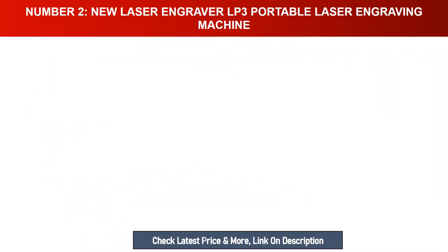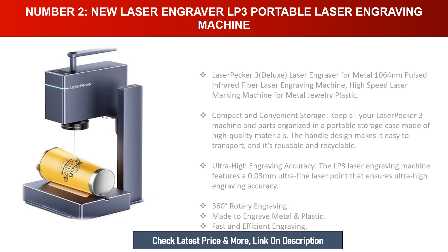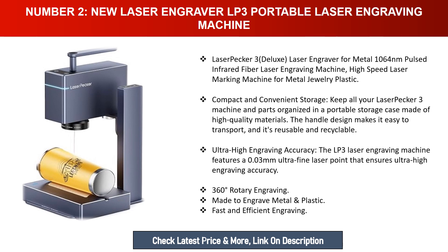Number two: LaserPecker 3 (LP3) portable laser engraving machine. The LaserPecker 3 Deluxe is a 1064 nanometer pulsed infrared fiber laser engraving machine — a high-speed laser marking machine for metal, jewelry, and plastic. Compact and convenient storage keeps all your LP3 machine and parts organized in a portable storage case made of high-quality materials with a handle for easy transport.